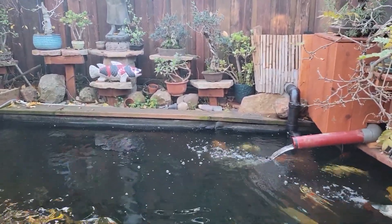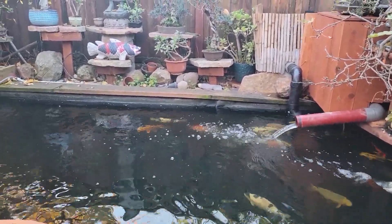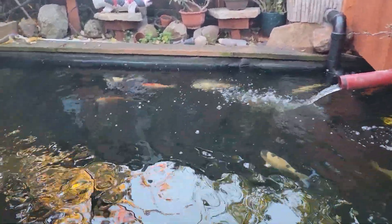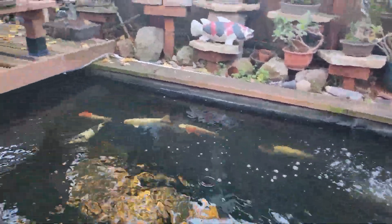This is my pond. Around 3,000 gallons. The water is pretty clear right now.